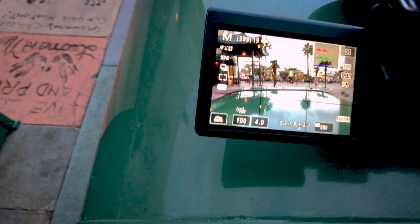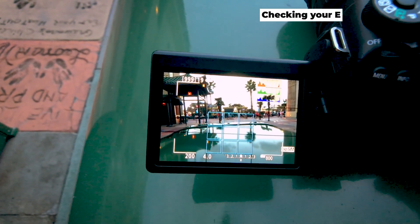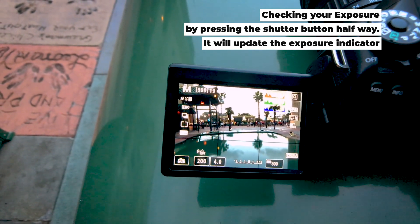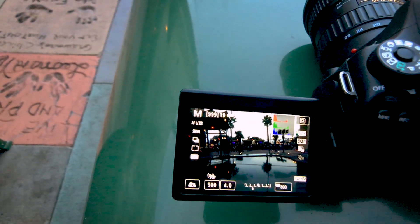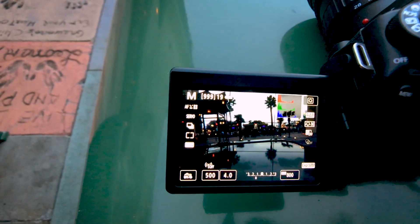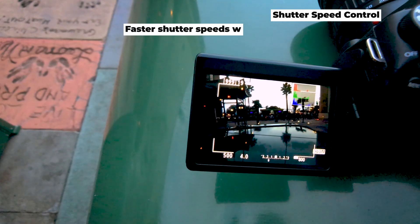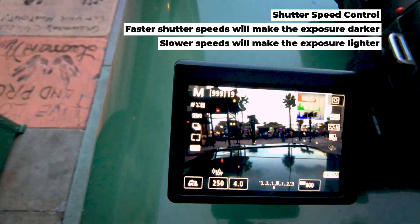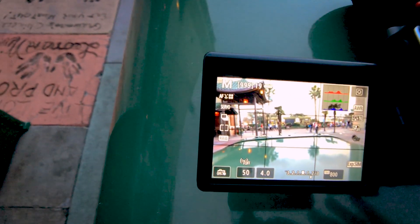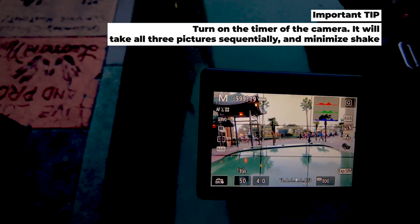If you take a test shot and the exposure indicator on the bottom shows overexposed, bring the shutter speed down until the indicator is right in the middle — that's your normal shot. Now since I want three shots, for the underexposed shot I roll the dial to move the indicator left and press the shutter halfway to confirm it's underexposed, then take that shot. For the overexposed shot, roll the shutter the other way. It doesn't need to be exactly on those numbers, but get it balanced from each side.